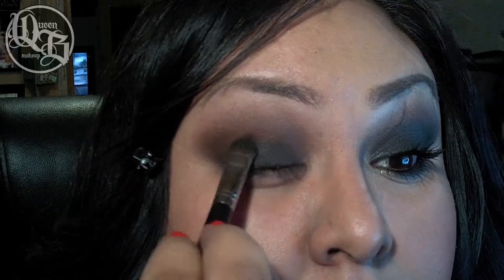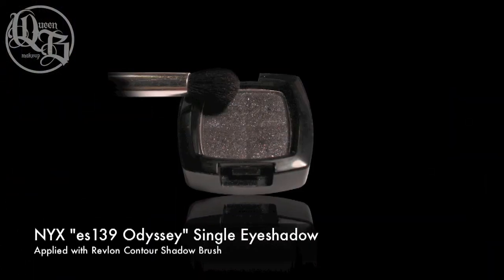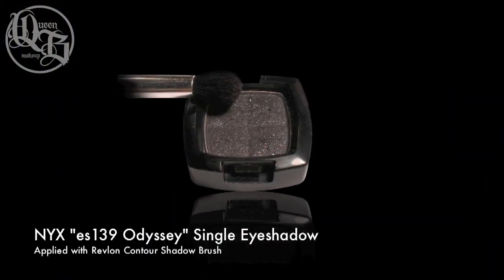Odyssey tends to be a bit sparkly and it's very pigmented, so you want to be careful when applying it on your lid. Use a fluffy brush to blend out that harsh line and bring Odyssey into Utopia.